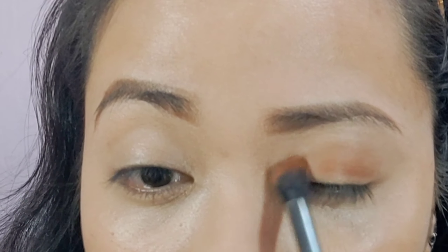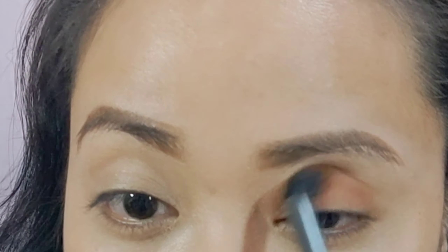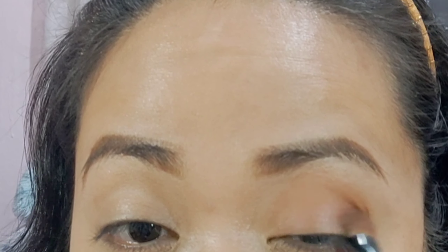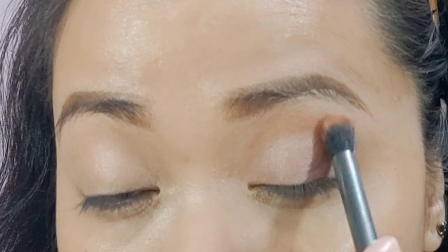Simple lang yung gagawin kong look. Gagamit ulit ako ng neutral color na eyeshadow para sa face. I-blend ko lang sya. Next, yung gagamitin kong eyeshadow is light brown at peachy na color — medyo mas shimmer na color. Gagamit ako ng flat brush applicator at i-apply ko sya doon sa crease ng mata ko. Dahan-dahan lang para hindi lalagpas. Gentle lang yung paglalagay ng eyeshadow.